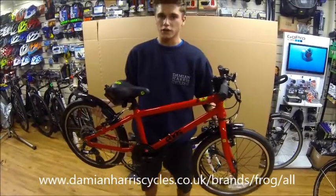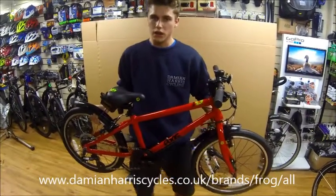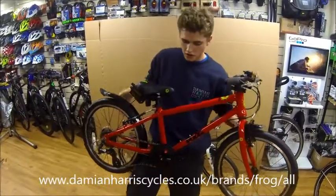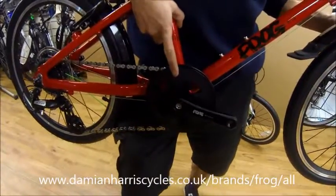All the Frog Bikes come with two sets of tyres — one for on road and one for off road — and they also feature a set of mudguards. One of the coolest features is here on the chainset, where they've also managed to include the Frog Loader logo.